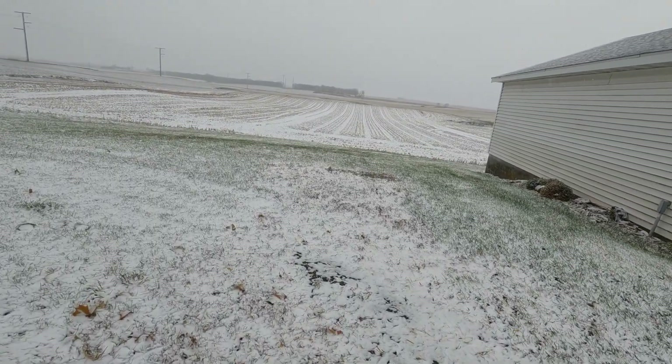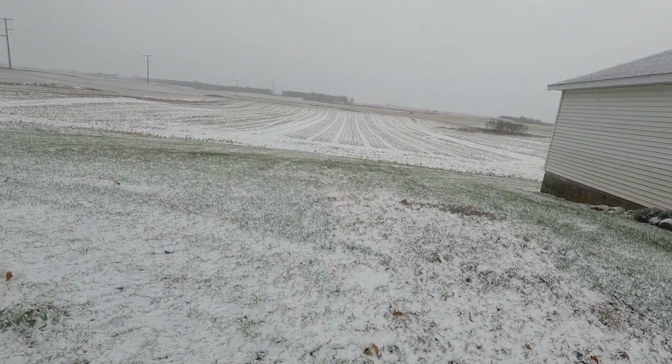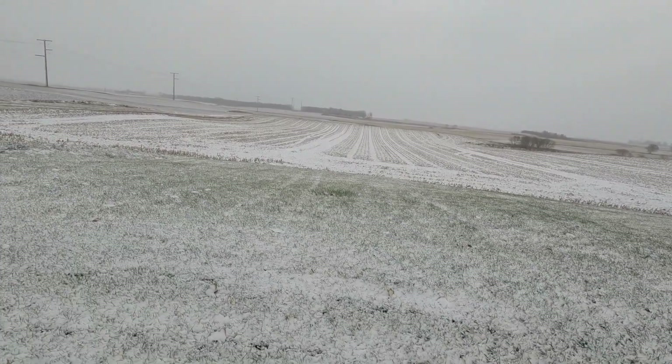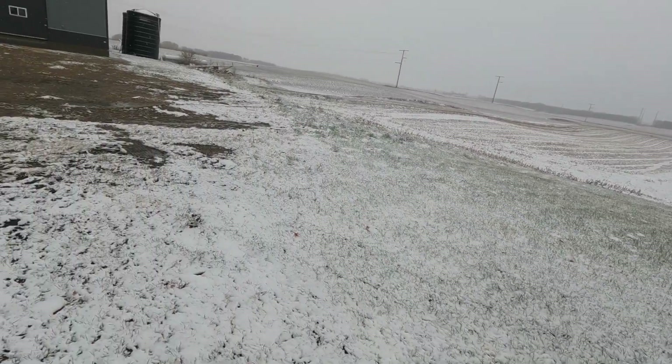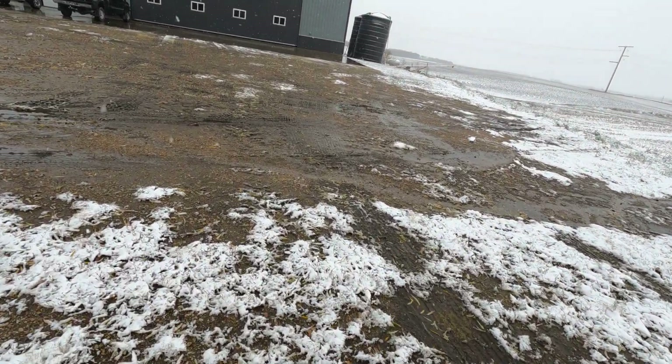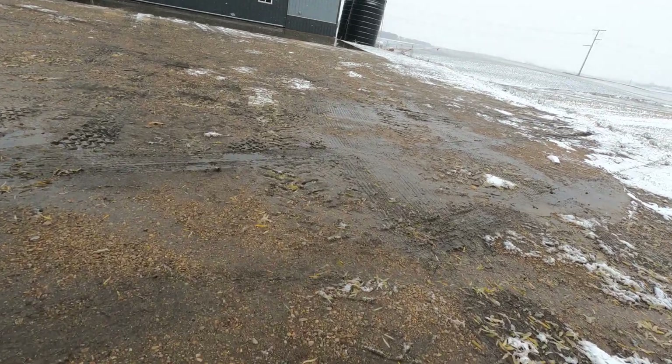I'm guessing it's gonna be a couple days before we get back in the field. Three quarters of an inch of rain, and now we've got snow and mud. Have to see what mother nature's gonna throw at us next.